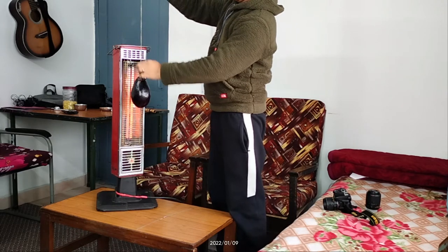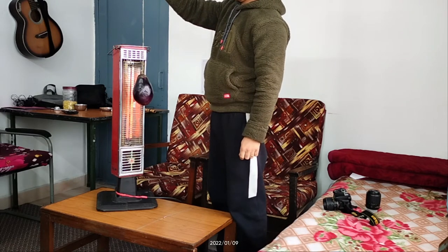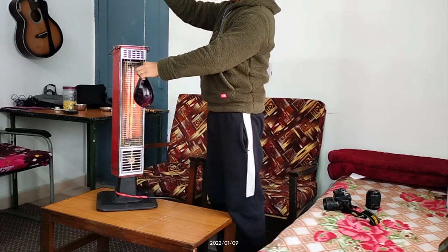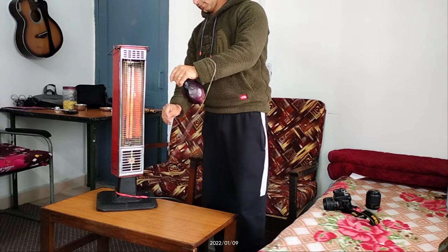Dekiye, ab aap samajh gaye honge ki main kya karna chahta tha. If I am hanging this brinjal in front of this heat pillar, to yeh meri khaas se bahut acha — jis tarah se barbeque banta hai, aapne dekha hoga chicken tikka, paneer tikka and all. Woh sab isi tarah se slow heat mein pakte hain — kam heat mein zyada der tak unko pakate rakhne ke liye hota hai.